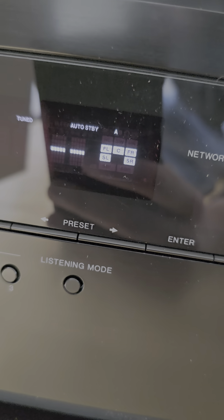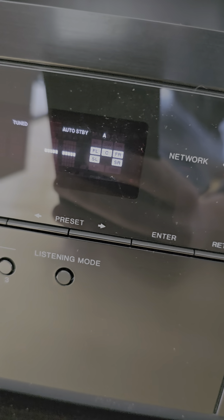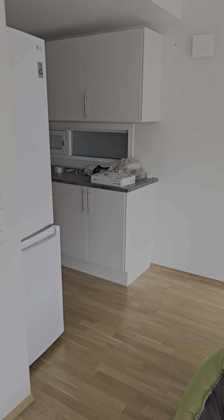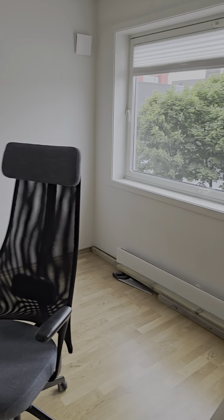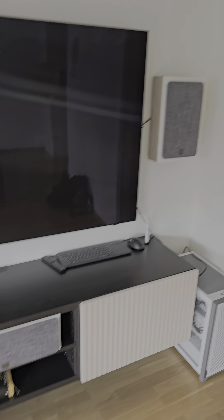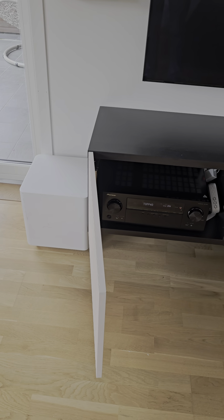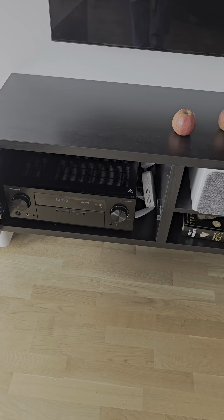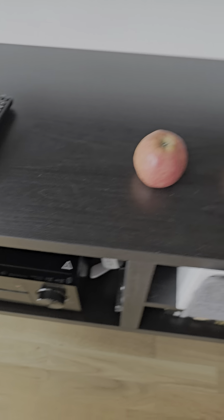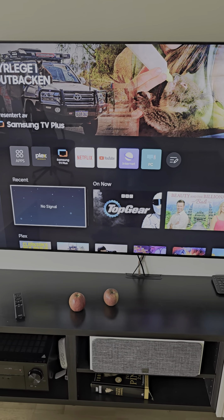It shows I have surround left and right, which is not in my configuration. Look, I don't have anything here — I didn't set it up like this. All I have is only front right, center, and sub.